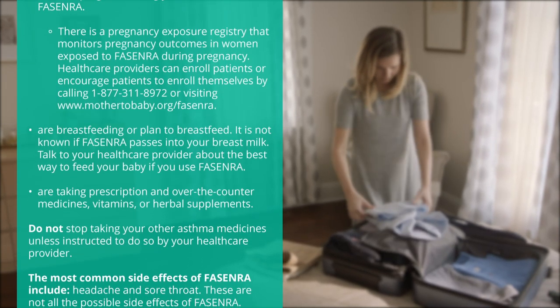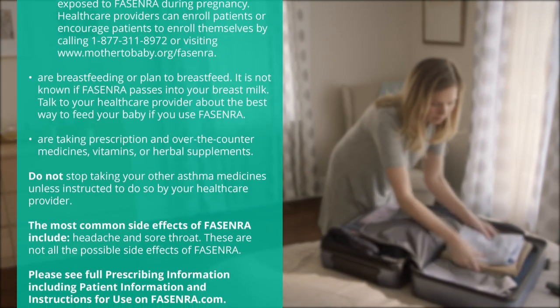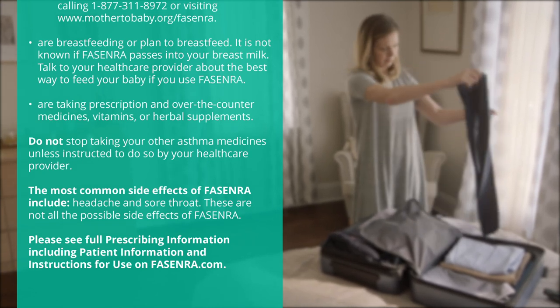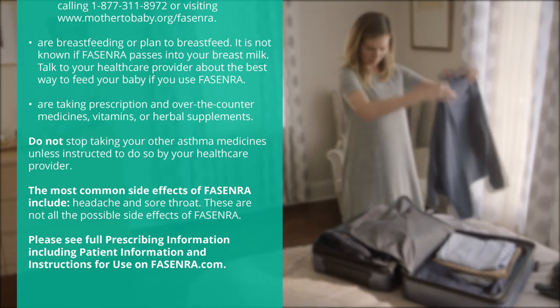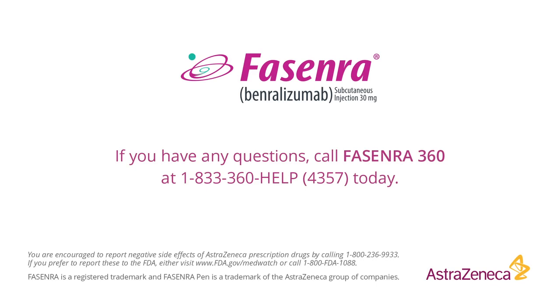Tell your health care provider if you are breastfeeding or plan to breastfeed. It is not known if Fasenra passes into your breast milk. Talk to your health care provider about the best way to feed your baby if you use Fasenra. Tell your health care provider if you are taking prescription and over-the-counter medicines, vitamins, or herbal supplements. Do not stop taking your other asthma medicines unless instructed to do so by your health care provider. The most common side effects of Fasenra include headache and sore throat. These are not all the possible side effects of Fasenra. Please see full prescribing information including patient information and instructions for use on Fasenra.com. You are encouraged to report negative side effects of AstraZeneca prescription drugs by calling 1-800-236-9933. If you prefer to report these to the FDA, either visit www.fda.gov/MedWatch or call 1-800-FDA-1088.